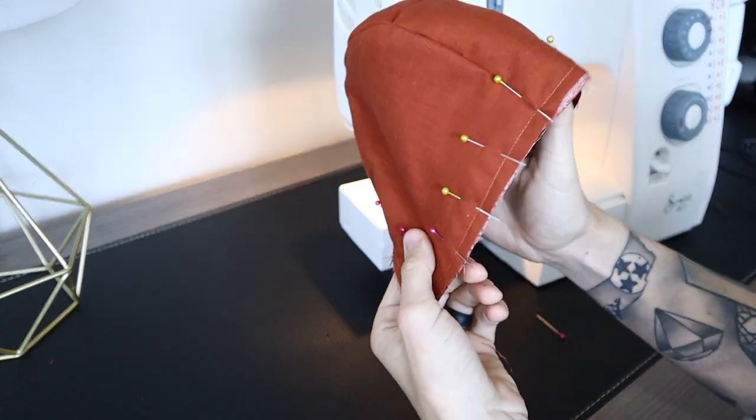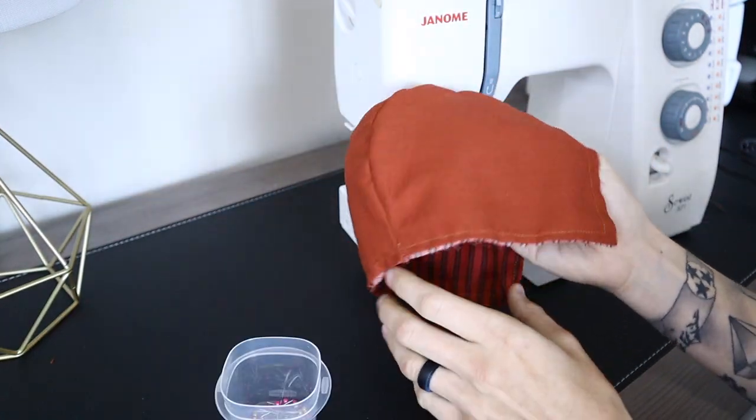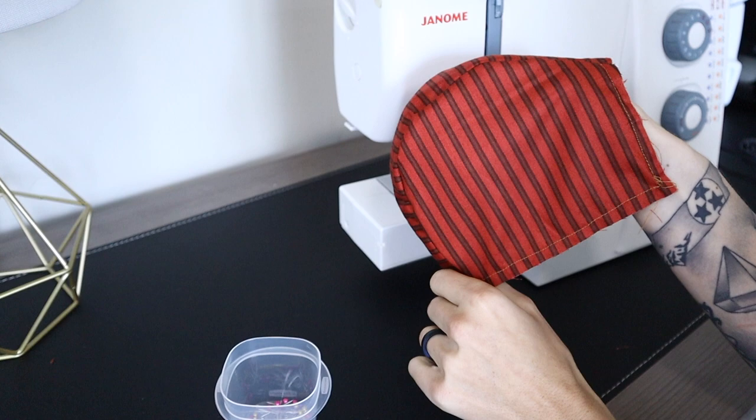Here you can really see it starting to take shape. You can go back and cut off your excess seam allowance — just make sure that you don't accidentally cut into your thread.